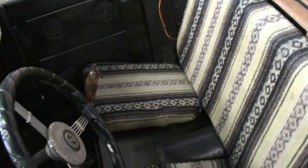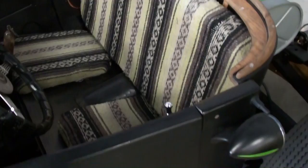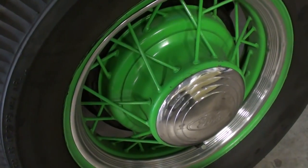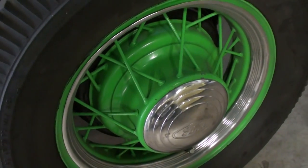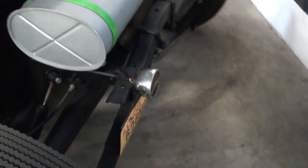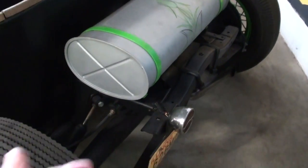I like the spoke wheels on here, and black and lime green always look good together, that's for sure.